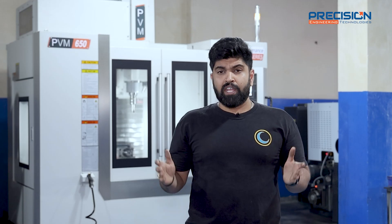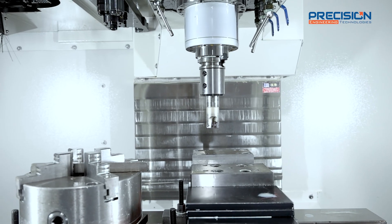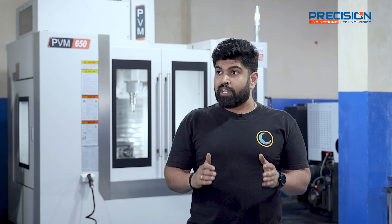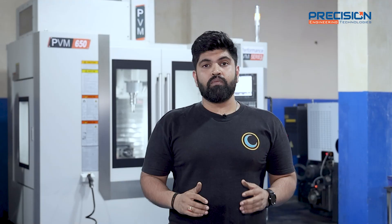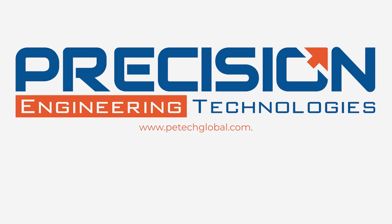Whatever machine you get from anywhere, the most important thing in the machine world is service. Service is a very important thing. While purchasing this from PE Tech Equipment, we are highly satisfied. The conversations, the results, the commitment, the reliability, and their technical support — all of it is very important for us. Because of them we are really happy and satisfied customers, and we recommend everyone to go and buy this machine from PE Tech Equipment.